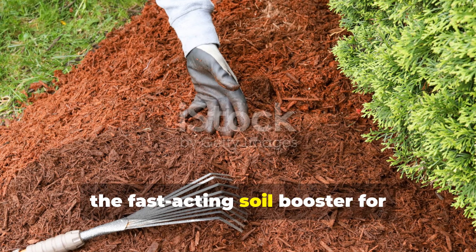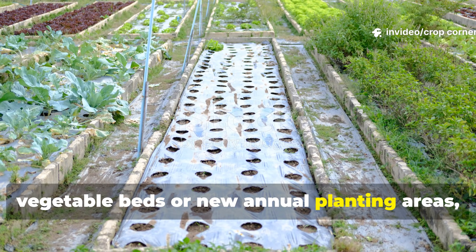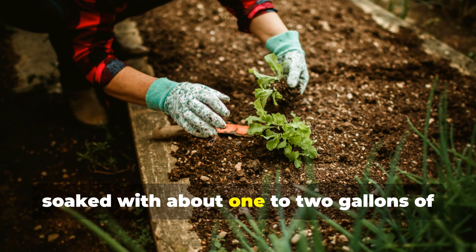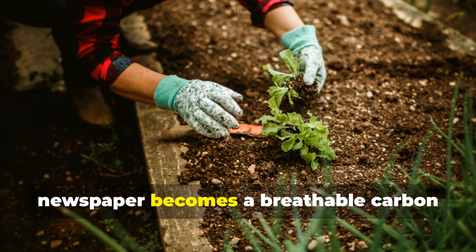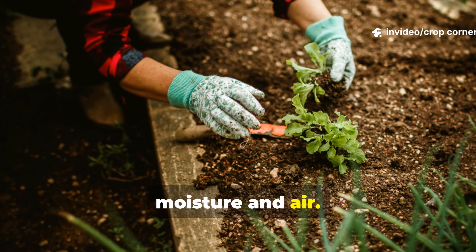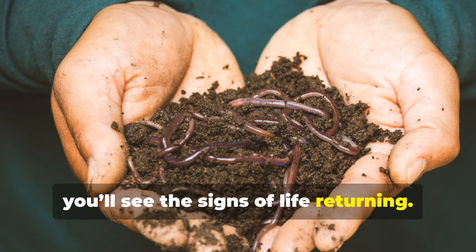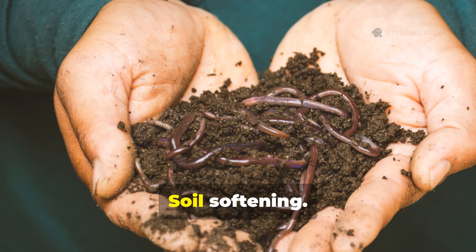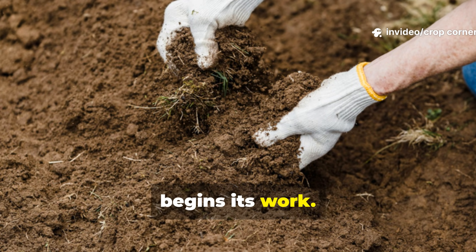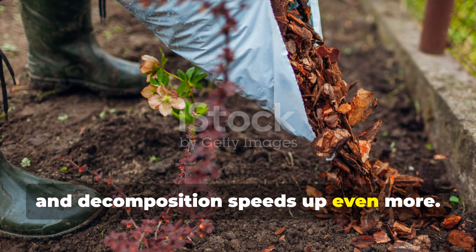Newspaper: the fast-acting soil booster for gardeners who want results now. If you need quick soil improvement for vegetable beds or new annual planting areas, newspaper is your secret weapon. When layered 6 to 10 sheets thick and soaked with about 1 to 2 gallons of water per square yard, newspaper becomes a breathable carbon layer that blocks sunlight but welcomes moisture and air. Microorganisms digest it almost immediately, and within just a few weeks you'll see signs of life returning — worm tunnels, fungal threads, soil softening. When topped with a thick mulch layer, heat and moisture stay locked in place, and decomposition speeds up even more.